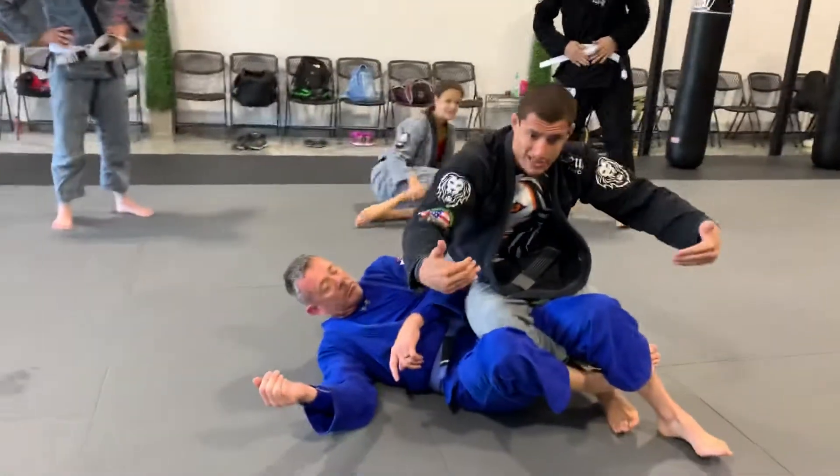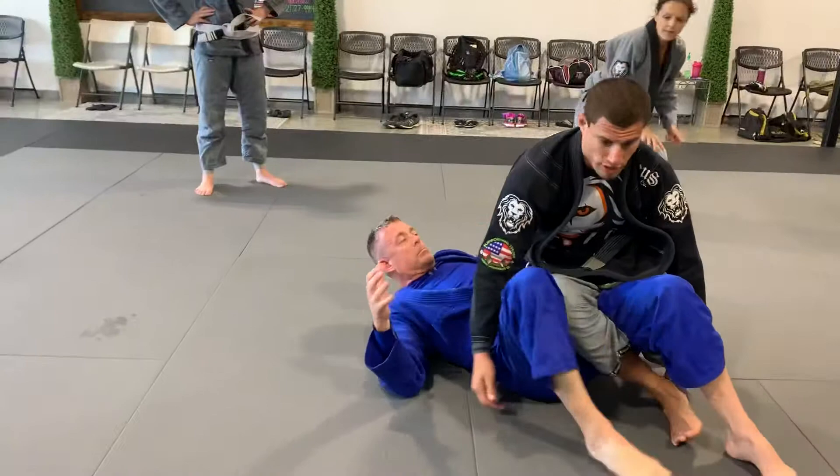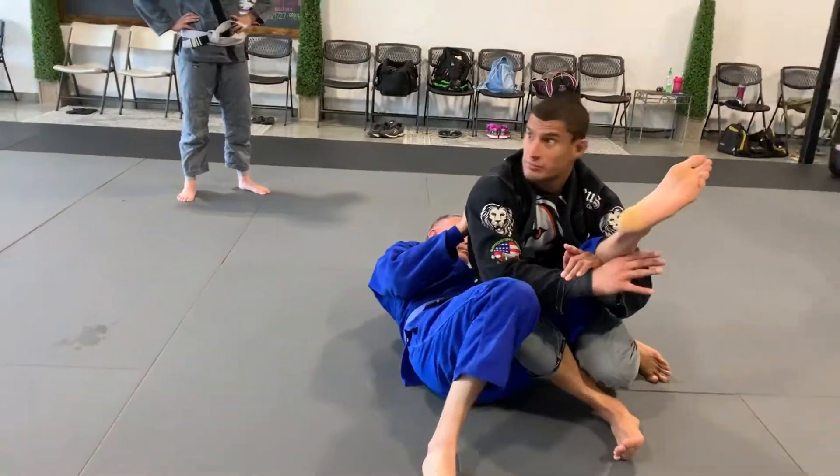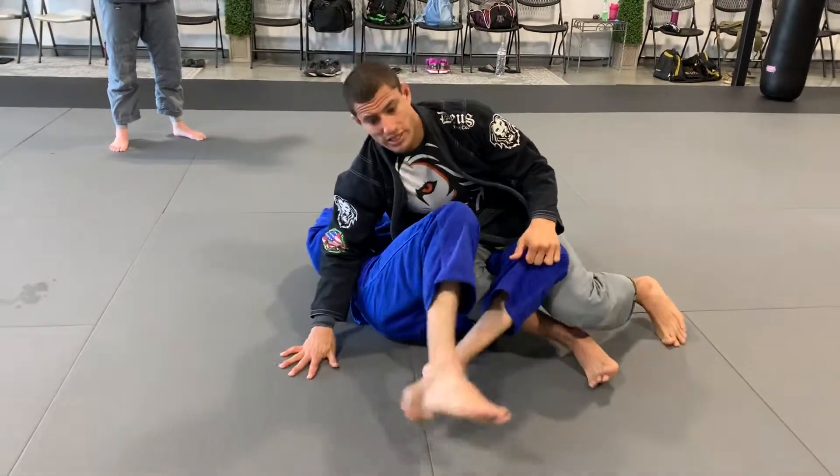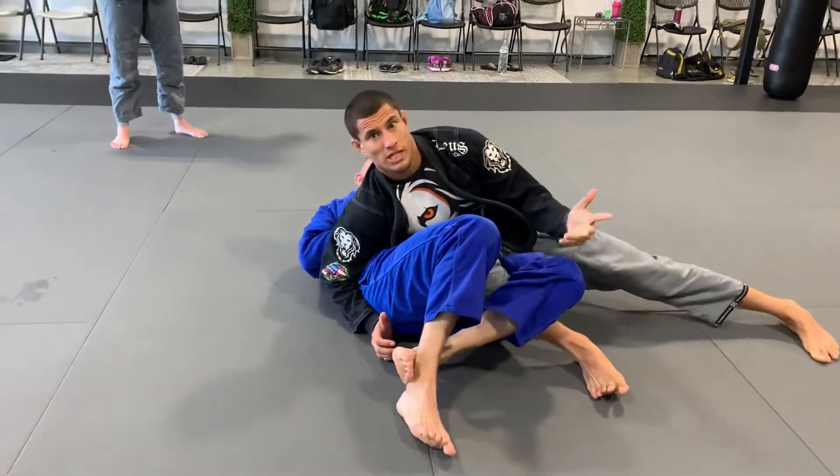Now as I'm in here, as he turns into me, I have control. As we start getting to the brown and black — knee bar, toe hold — that's why I like to pinch right here, tight on this leg. I sit. Now I'm in inverted half side control.